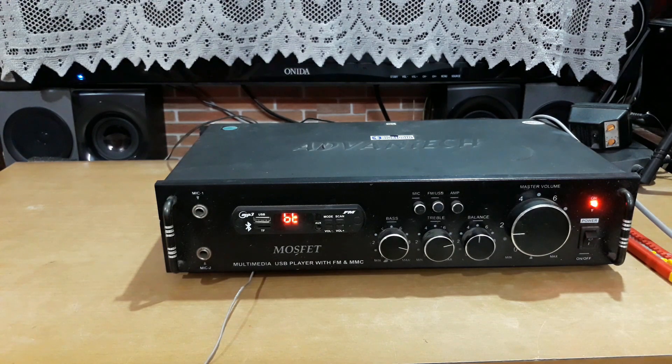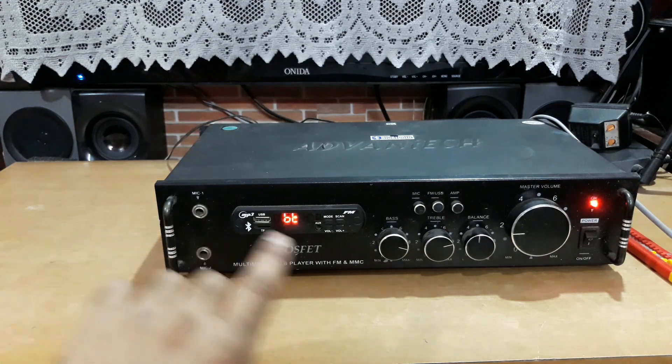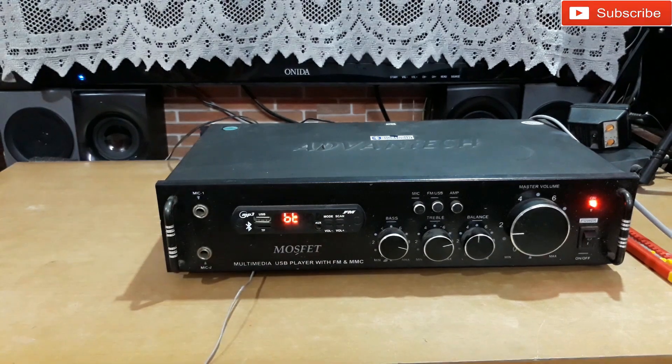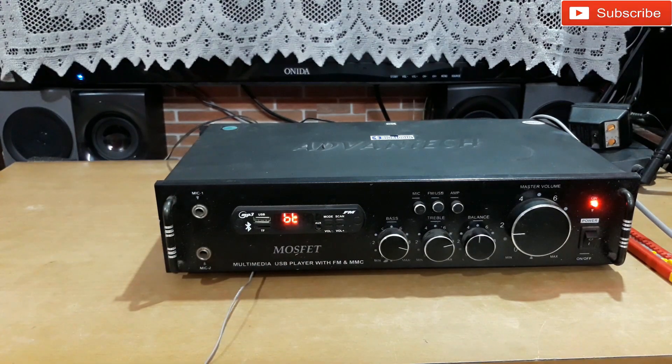The bass is at almost full and the treble is like 80 percent, so they are making very good sound. I like to hear it and they are very loud, but the problem is I cannot make it louder because this amplifier is high power for these tiny speakers. So I'm not going to put it on high volume, I'm going to keep the volume at this level and check some other songs.